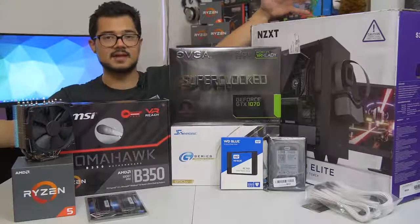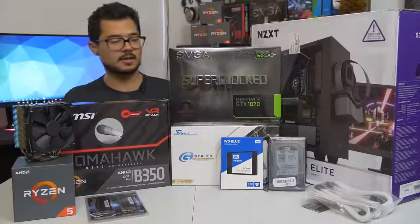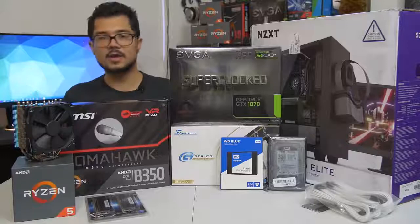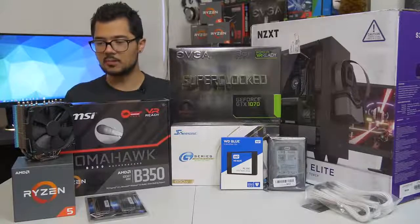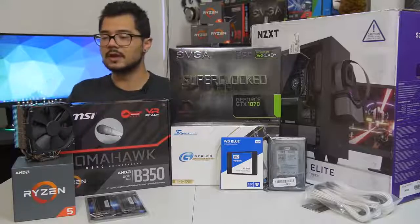For those of you curious, the build we're looking at today is around $1,200 MSRP, give or take a hundred bucks depending on how prices fluctuate. But let's go ahead and go over the parts one by one — I'm going to do it really quick because we've got a lot of building to do right afterwards.